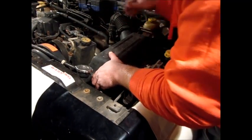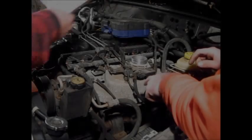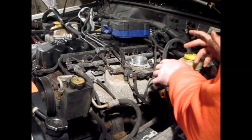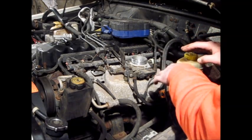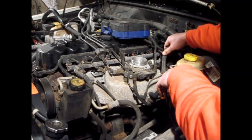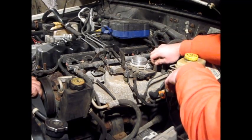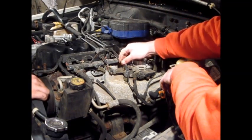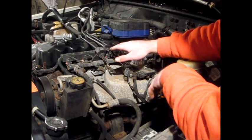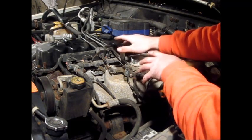Next I'm going to get the air cleaner assembly out of the way. Andrew is working on the other side to get the air conditioning pump bracket off, because that's attached to the cylinder head. Basically we just have to get everything unhooked from the cylinder head — the brake booster hose, PCV valve, throttle linkage — all this stuff needs to come off because we've got to pull the intake and the exhaust manifold off in order to get the cylinder head off. That's probably going to be the biggest task: getting all the hardware off the cylinder head.